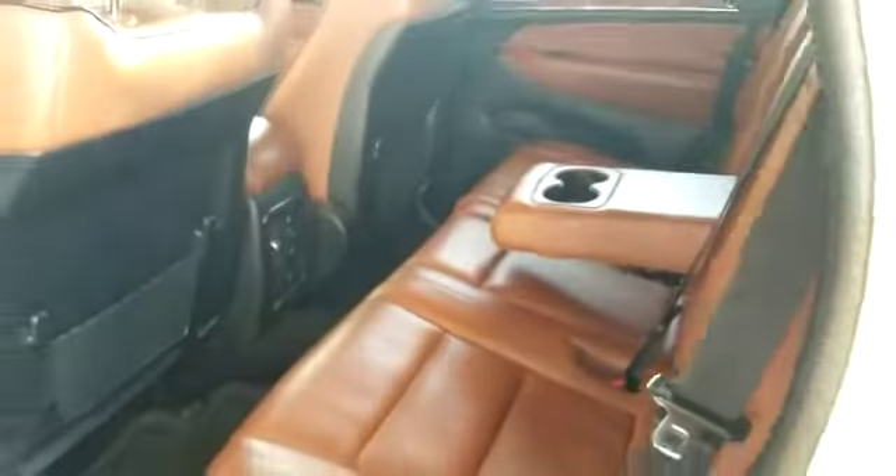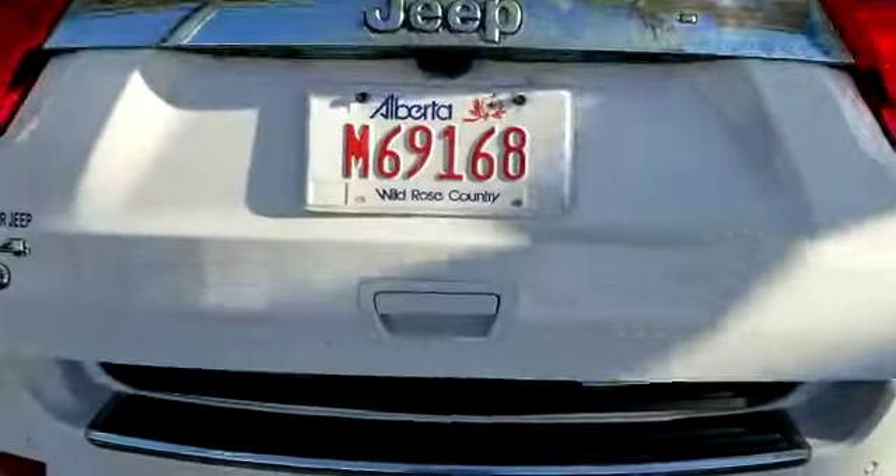All right, here's the rear. Seats are still in great condition as well — heated seats for the rear passengers. Power liftgate. Subwoofer in the back. Tons of space, and the seats will fold completely flat.